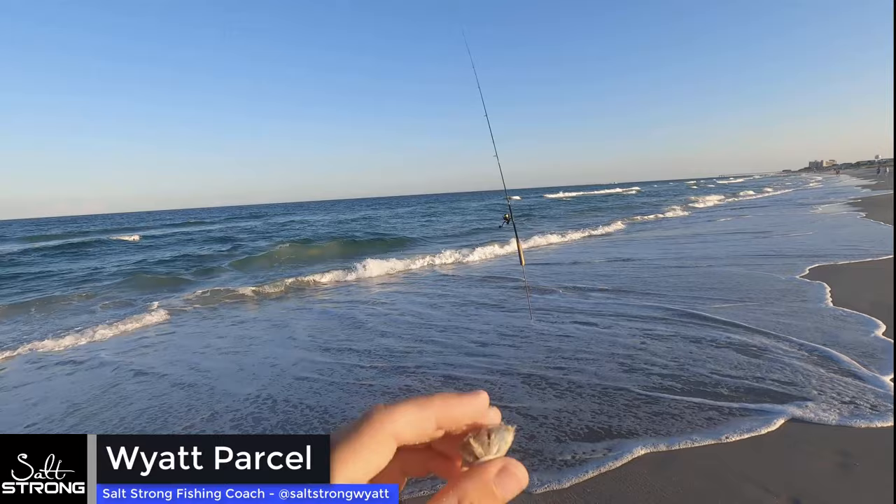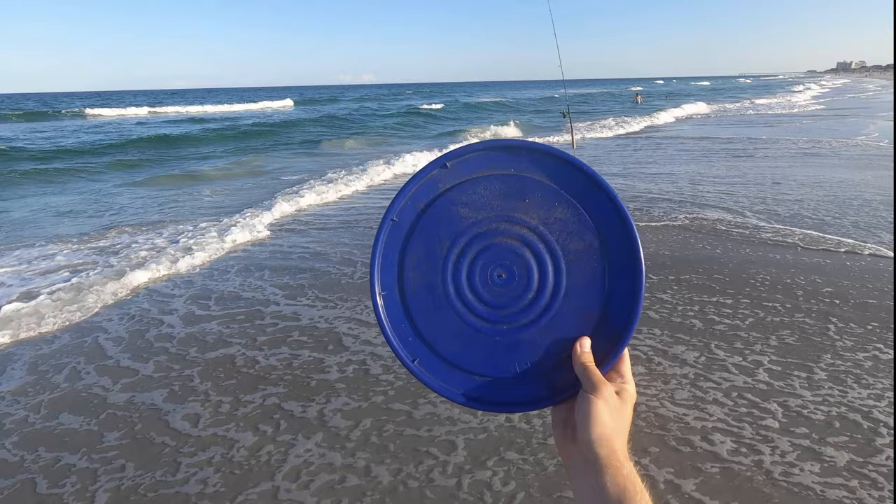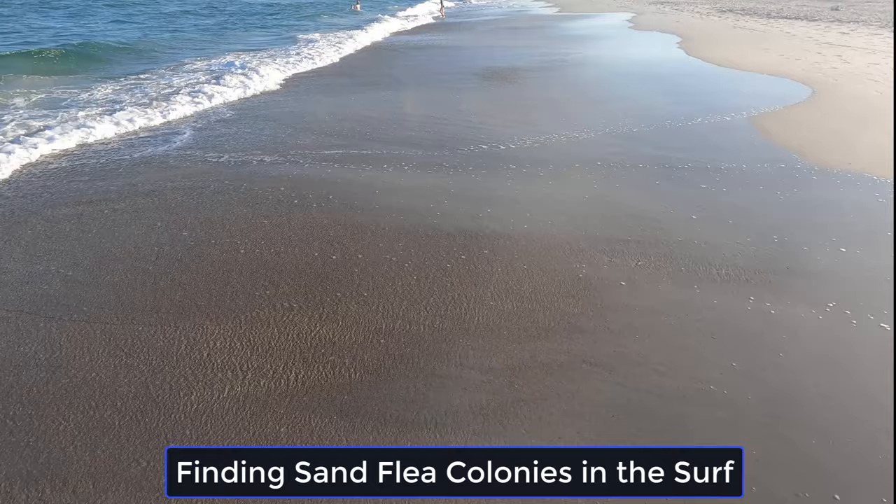What's going on Salt Strong Nation? Today I want to show you how to catch a ton of sand fleas without a rake. It's super simple to get these guys. They're right here in the surf. All you got to do is spot them like that patch over there and you can catch them with just a bucket lid and your hands. I'm gonna show you guys how to do that right now.